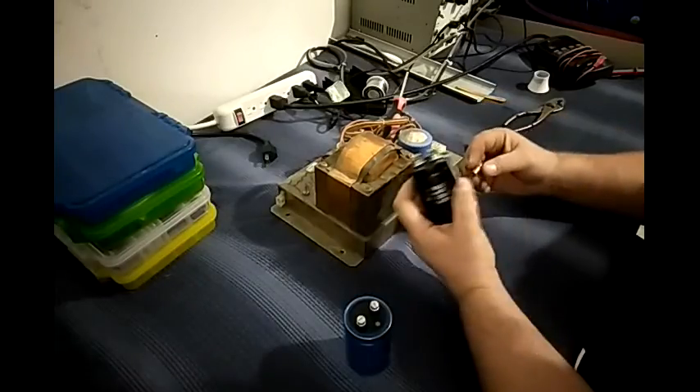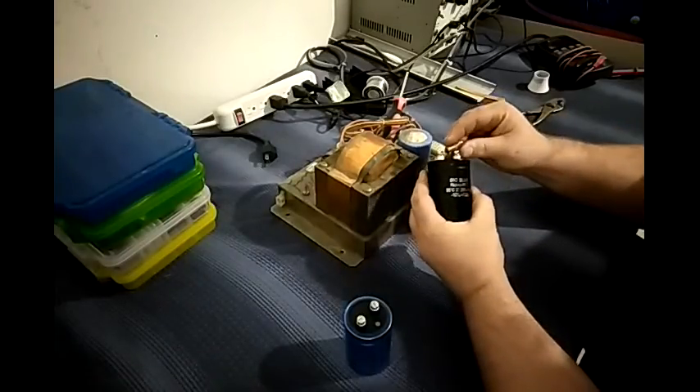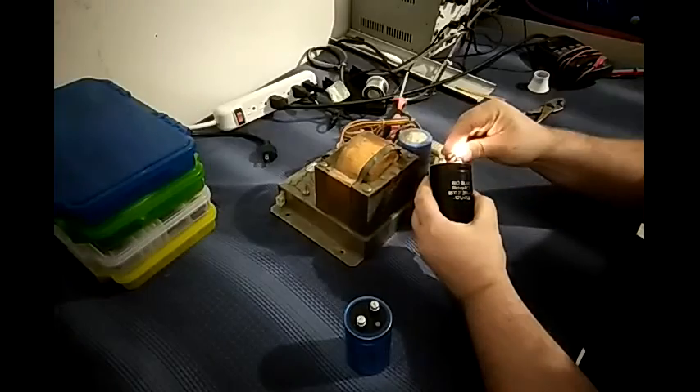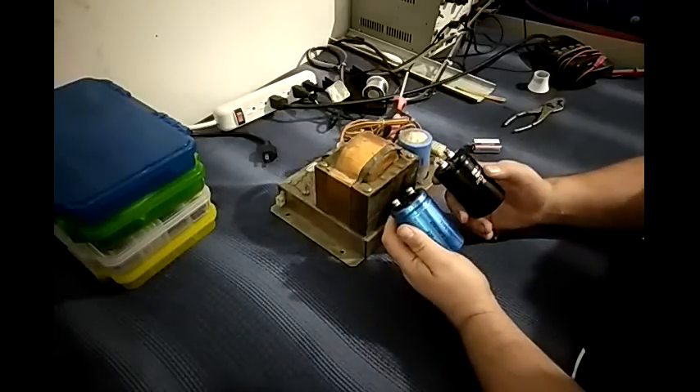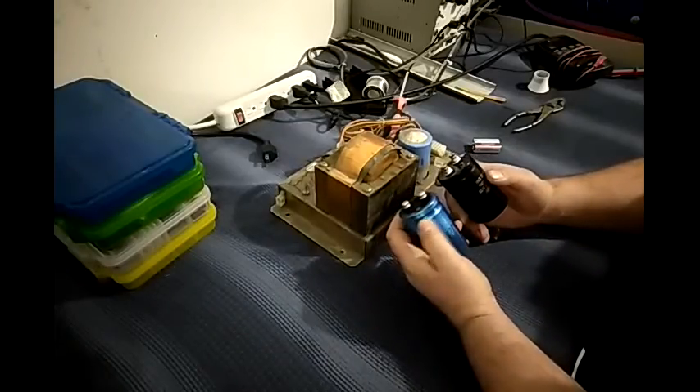Now, here's a charged brand new BigBlue. See how that was much brighter? How much more simpler can you make it?